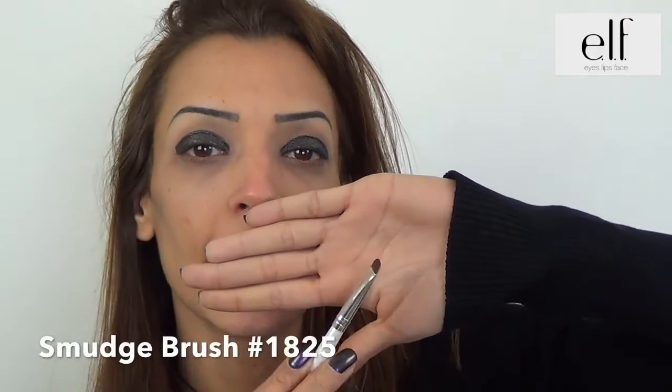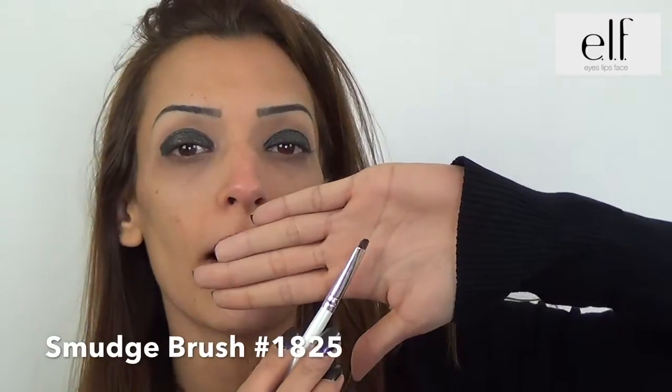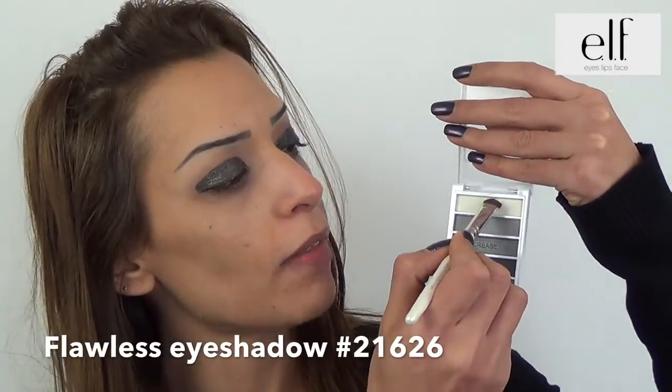I take the Ombra Paupières C, which is a thin pencil, and I am going to apply the Noir on my paupières. I take my Smoky palette and the Ombra Labied with the flat pencil.